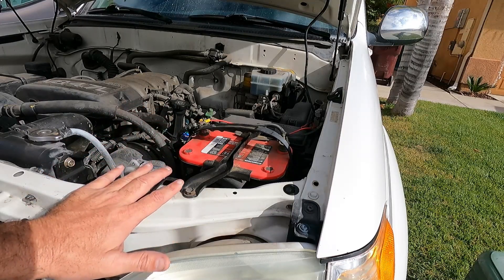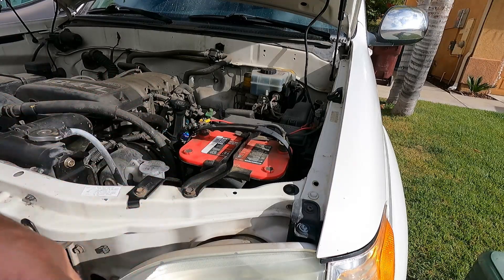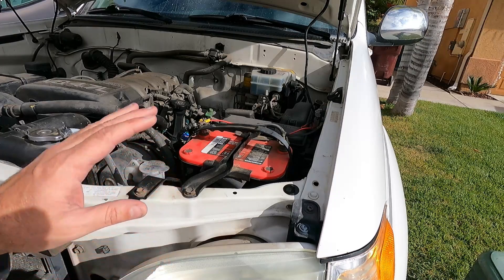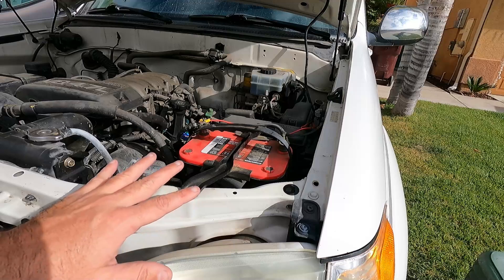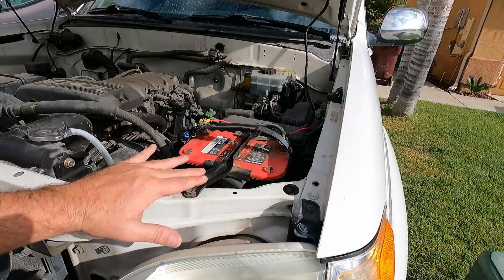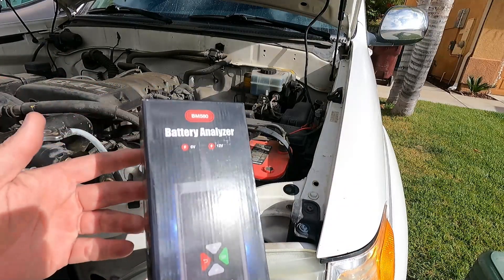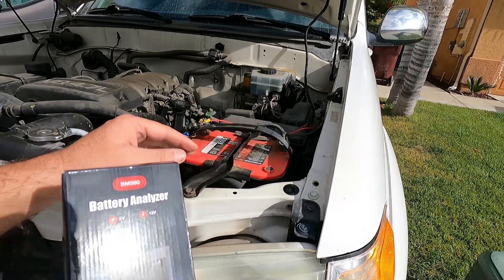It will jumpstart just fine, and it'll start fine for an entire day or two if it sits. But we're not driving this truck as much as we used to. Unfortunately, it sits sometimes for more than a week. Now it doesn't seem to have a parasitic draw — I've done the test on that, and I also made a video of how to test for a parasitic draw. I'll leave the link to that in the description. But let's go ahead and open this up and see if we can figure out whether or not our battery is junk or if I need to try to nurse it a little bit more or try to bring it back to life.